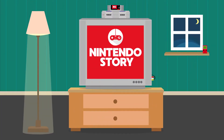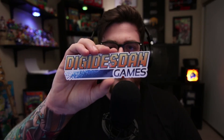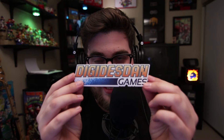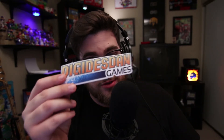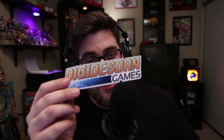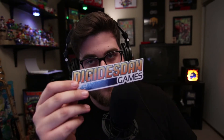Digidestin — his name's Dan — helped me out big time with the acquisition of this Hori Mini Pad. It is crucial that I make ultra shoutouts to him. Follow him everywhere, subscribe to him everywhere, I'm gonna link all of his stuff. Please support this man.